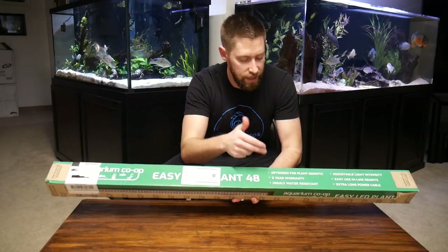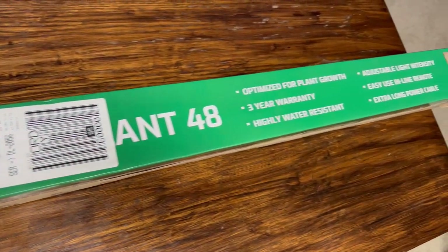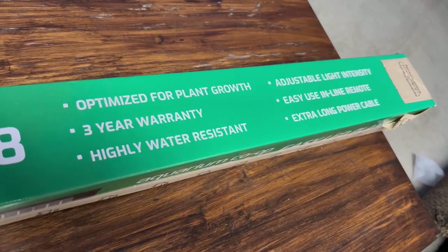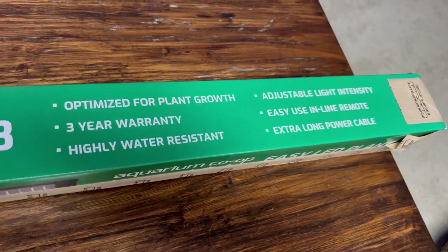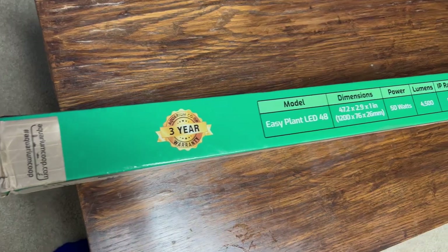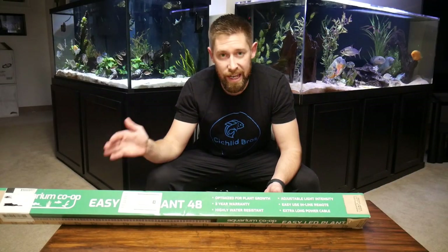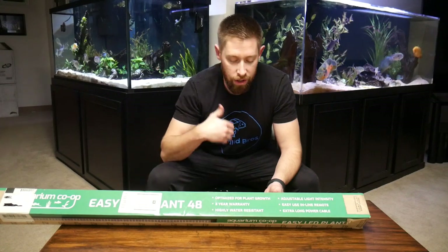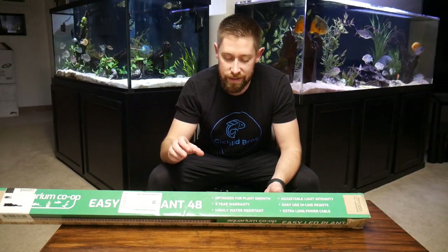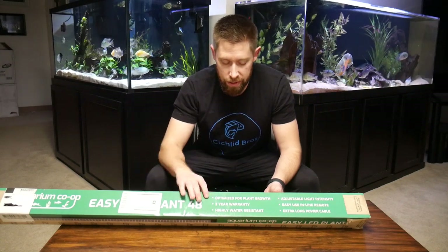On the outside of the box, it has some of the key features listed. This light is really meant for a planted aquarium, has a three-year warranty — which signals quality to me — it's water resistant, has adjustable light intensity, an inline remote, and an extra-long power cable. Knowing that it came from Aquarium Co-op, and Cory is really thorough with all the products he releases, and being a hobbyist who used his own experiences to develop this light, already makes me think this will be one of the best LED strip lights on the market.